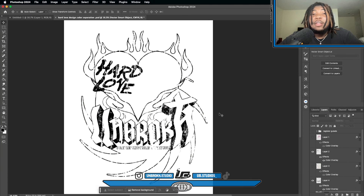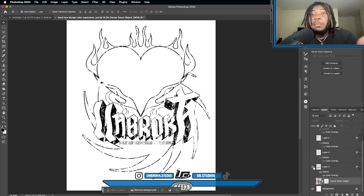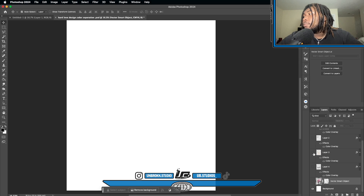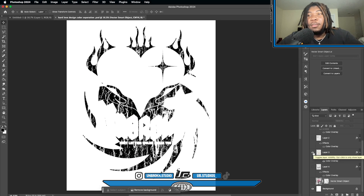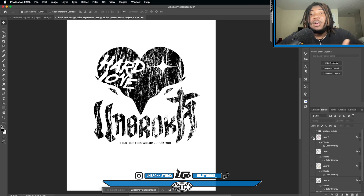Over here in Photoshop, this is the color separation I made. The color separations don't really have to be in the color you want — the actual ink is the color going onto the shirt. This first layer is the black in the design — that's the color separation for black. This is the color separation for the beige color — where the beige was, that's where this is now. And here's the color separation for the brown color.